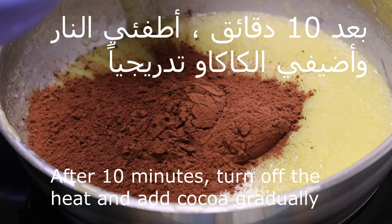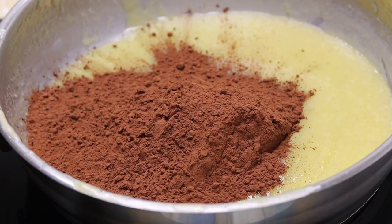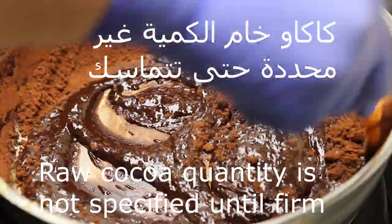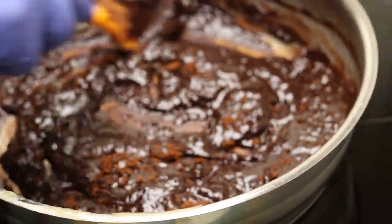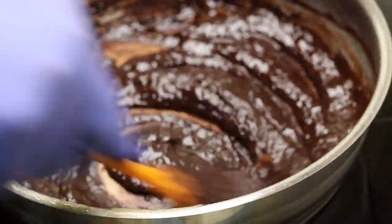After ten minutes, we will remove the sugar, and then we will add the cocoa powder with the cream. The cream is not limited, so that it is not limited.